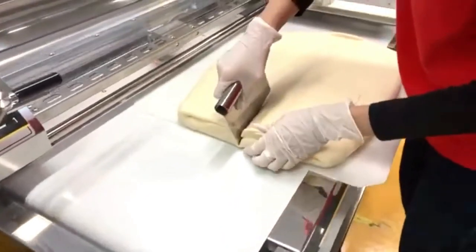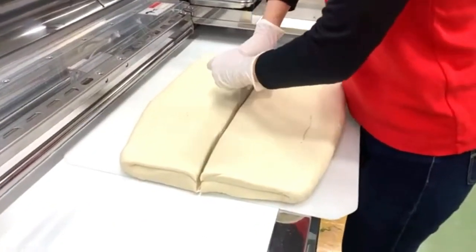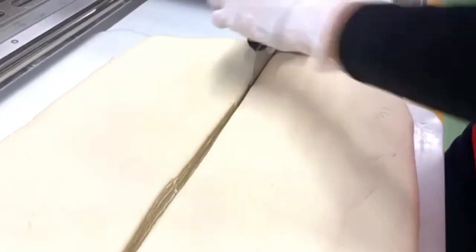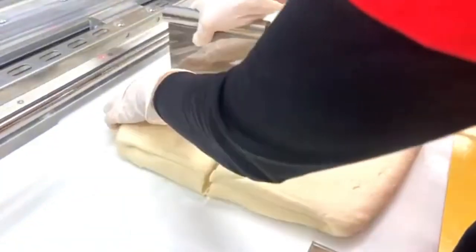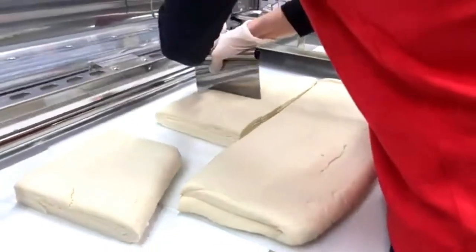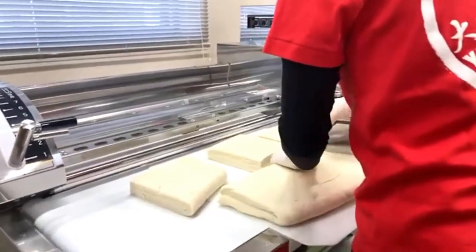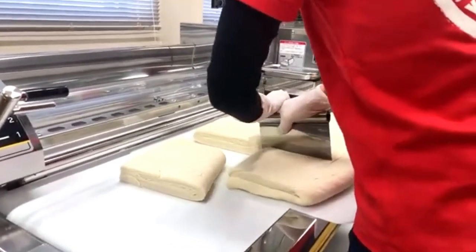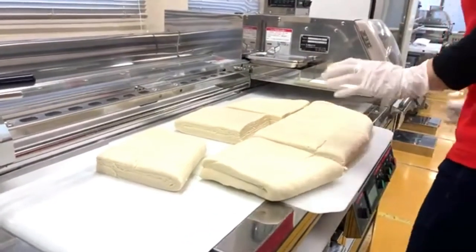Because the dough is now worked up, it needs to rest. Before putting it into the aging machine, which controls temperature inside, we divide it into pieces small enough to be handled and sheeted the next day. This division is done efficiently as part of the operation flow.